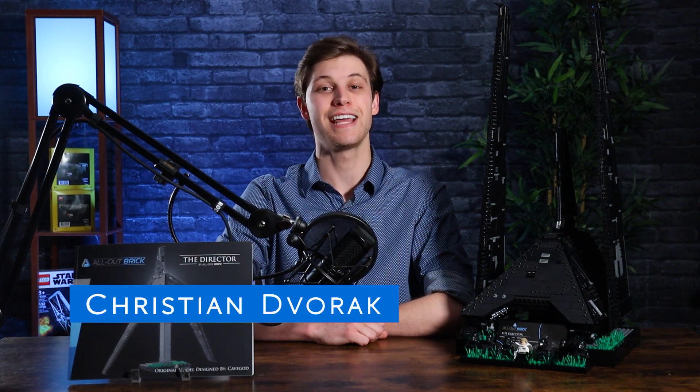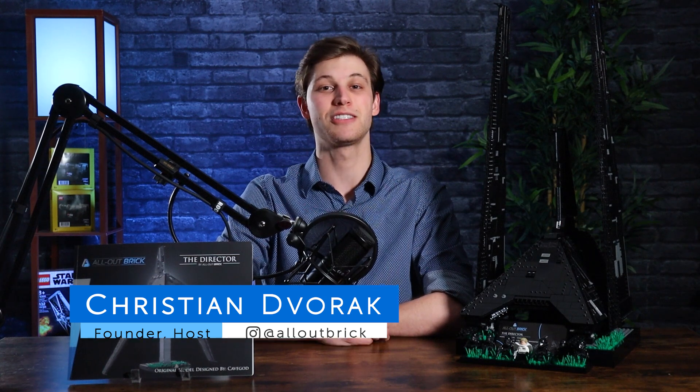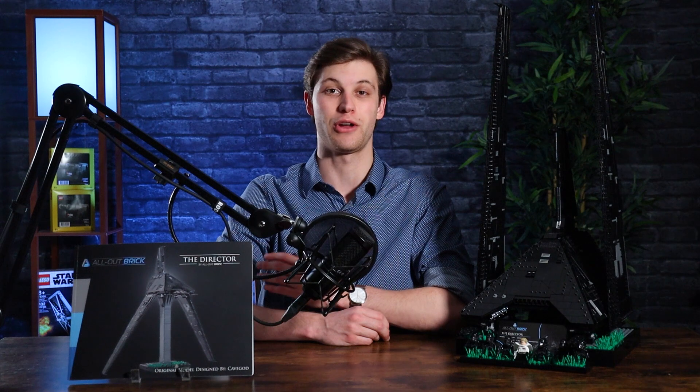Hey everyone, Christian from All Out Brick here, and today I am hands-on with our brand new MOC model, the Director. This is Director Orson Krennic's Delta T3C-class shuttle that's shown in Rogue One, A Star Wars Story.